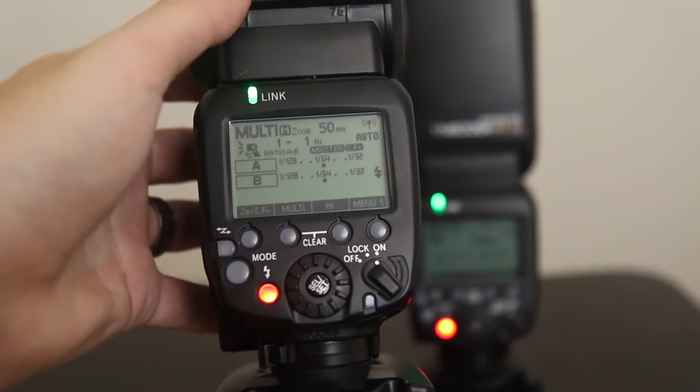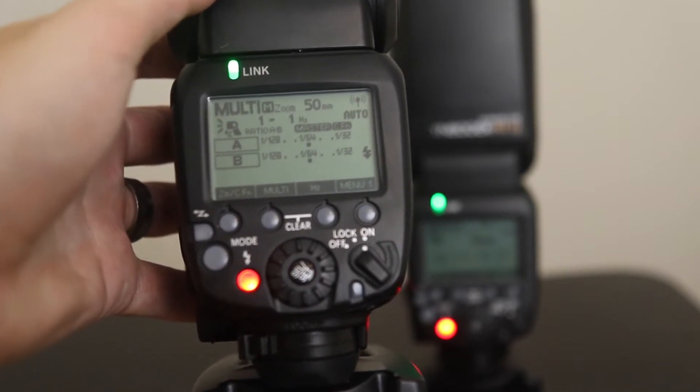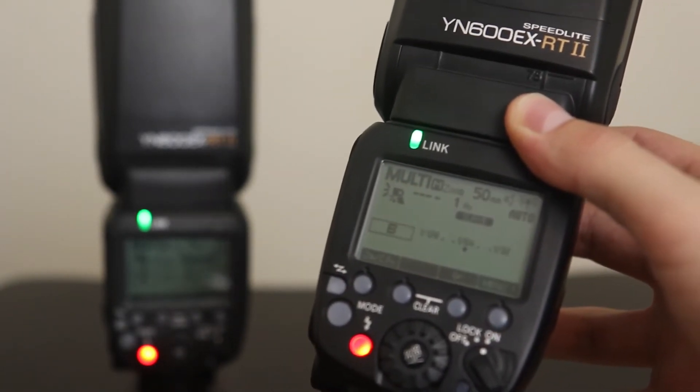Number two is functionality. This bad boy has all the same tech squeezed into it that the new Canon 600 flashes have, for a fraction of the price. My favorite feature is the built-in radio transmitters — I can put one on my camera and fire another one across the room. I can control and adjust the power of the remote speedlight from the one on my camera, which is awesome. I couldn't do that with the triggers I had before, and it's a huge advantage. From my research and using this, it can do pretty much everything the Canon 600 flash can do.